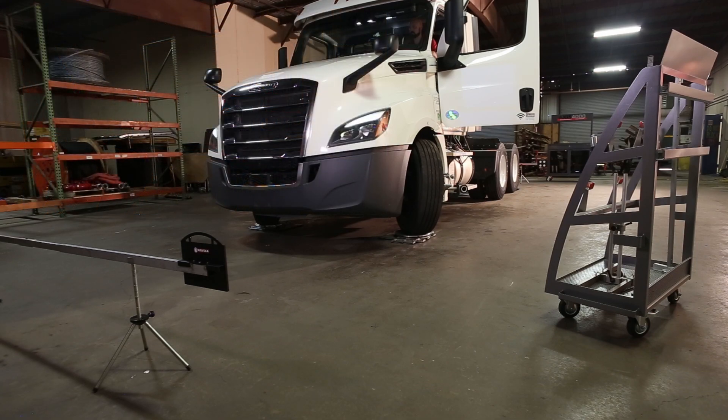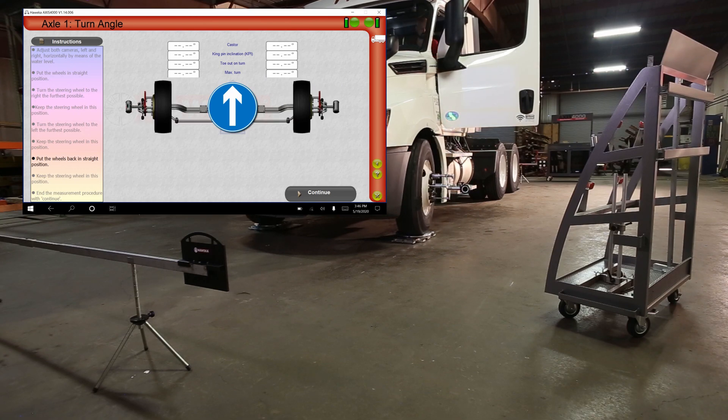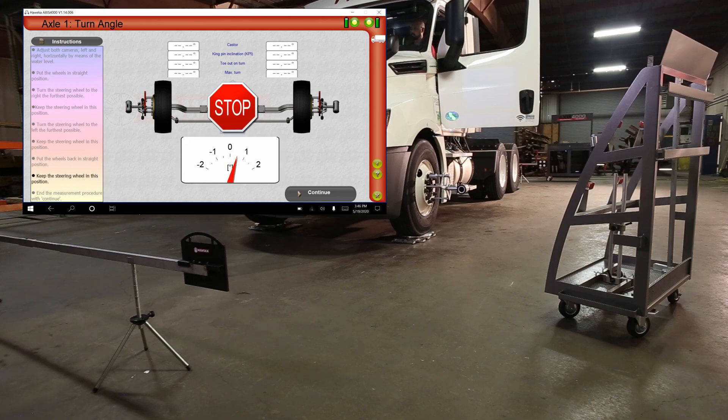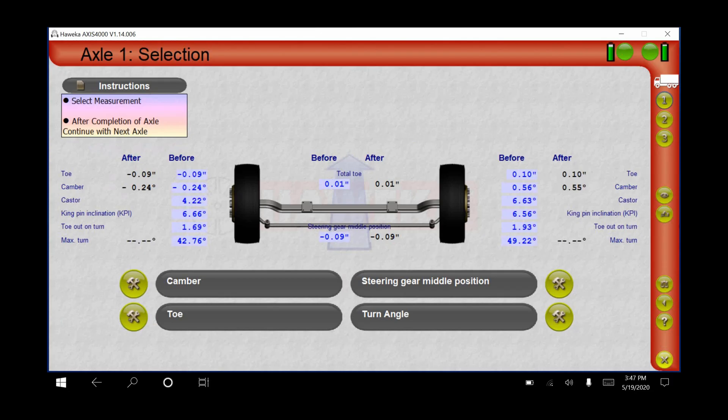The system is processing a lot of data all at once. It is important to remember that the vehicle must be running with the foot brake engaged throughout the turn angle measurement. When prompted by the arrow pointing up, turn the wheel to the middle position until the stop sign appears. The system will process the data and show results with a green check mark when complete. Steer axle measurement is now complete.